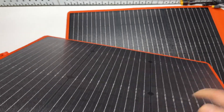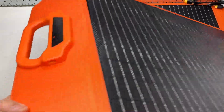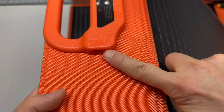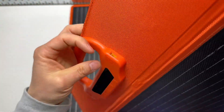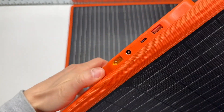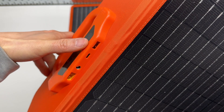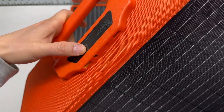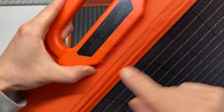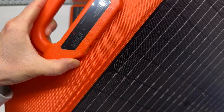It has QC 3.0, so it's quick-charging compatible. Looking at the ports: there's a port to daisy-chain the panels together with input and output, USB Type-C and USB Type-A ports, a barrel connector DC output rated at max 5 amps, and an XT60 output rated at max 10 amps.